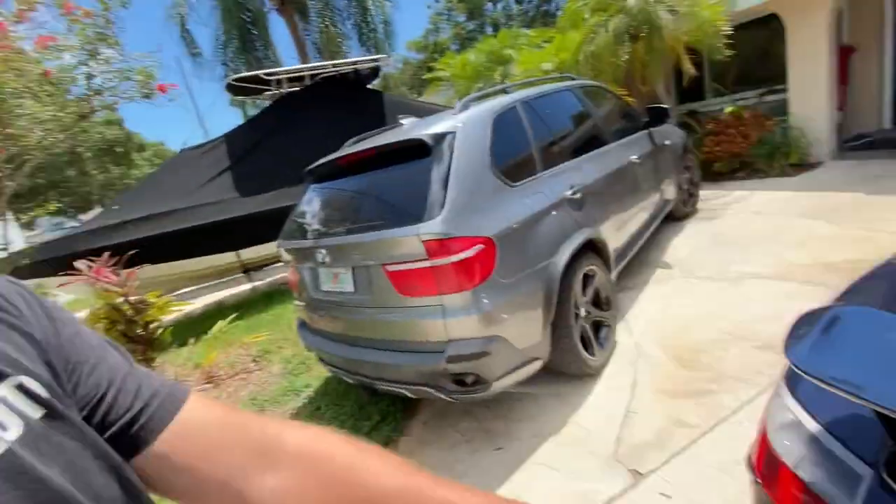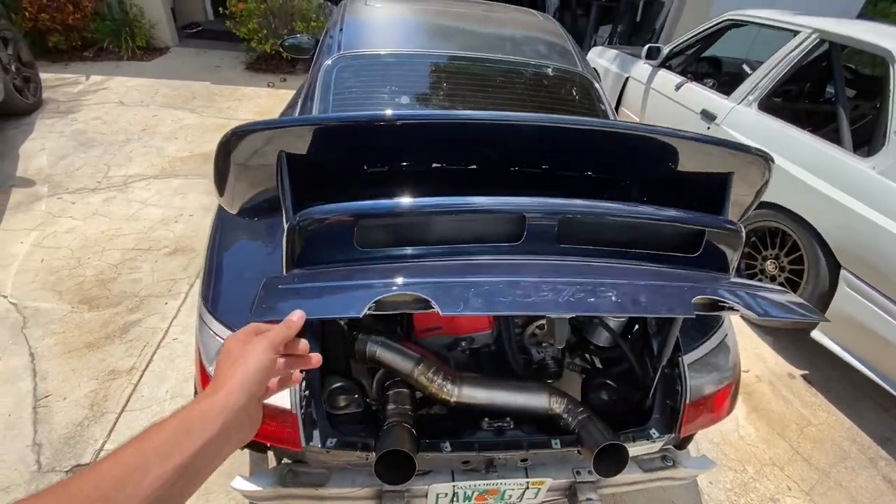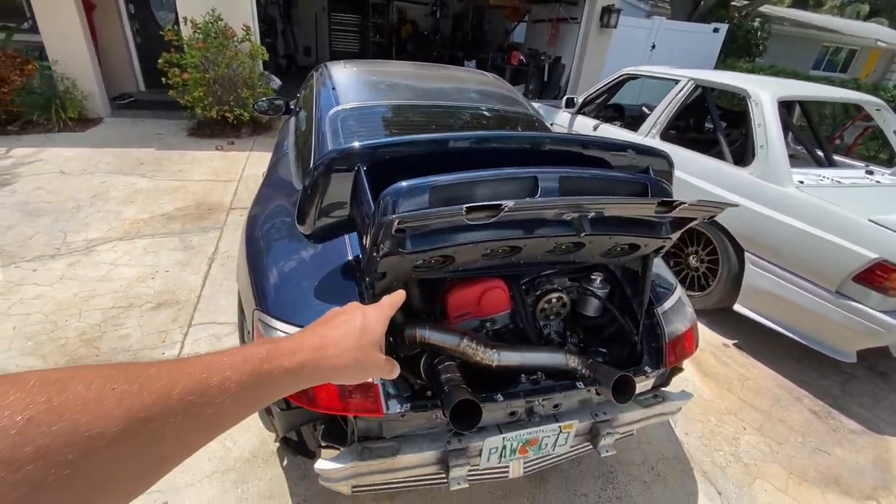On another note today, we're messing with the K-swap 911 and our objective is to keep the engine bay cool. I'm gonna show you how we did that. So like, subscribe, tell your friends and try to build this channel a little bit so I can keep doing more rad stuff. Thanks for watching guys, hope you enjoy the video.